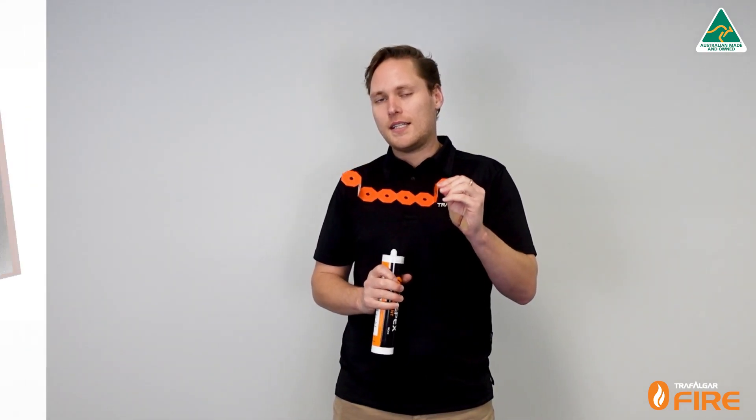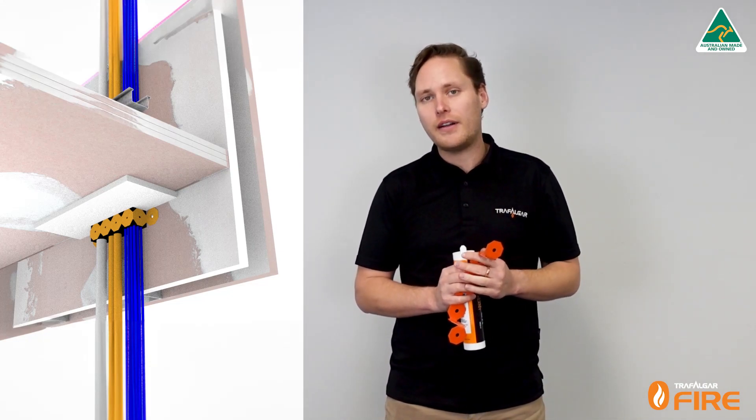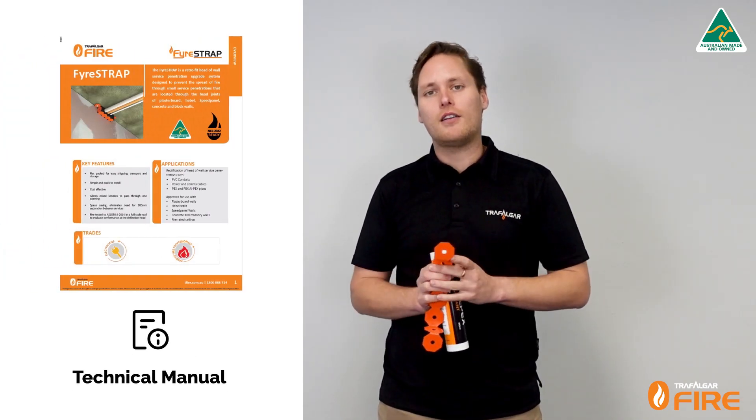The fire strap is also tested in fire-rated ceilings where we have services running up hard against the wall and penetrating through the edge of a fire-rated ceiling — we've also done a test that replicates that application. We won't be looking at that in today's video, but make sure you check out the technical manual to get all the specs on how to install that correctly.